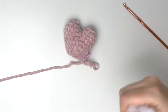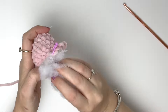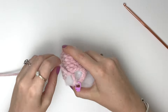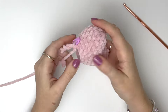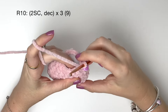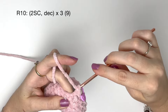Now we're going to add the stuffing. You'll want to stuff it quite firmly, but not so firm that the stuffing shows through the stitches. In round ten it's two single crochet and then a decrease, and we do that three times to get nine.